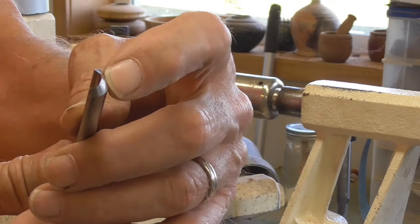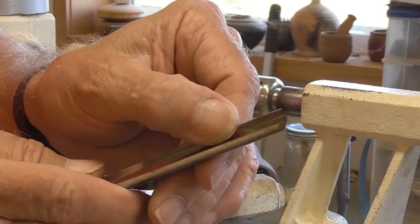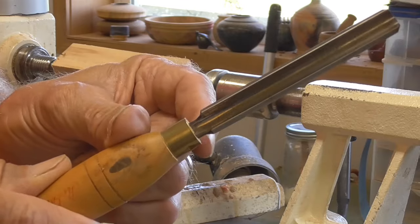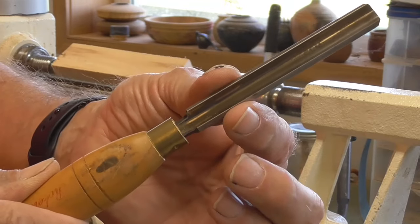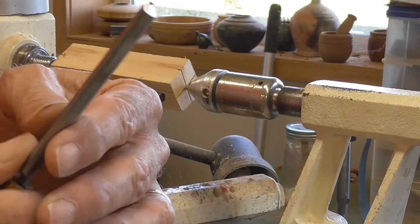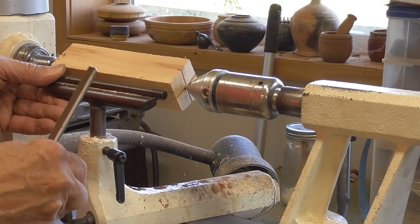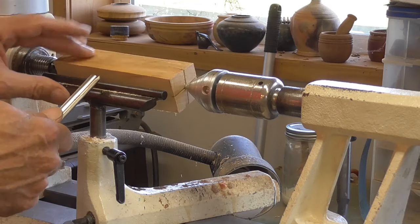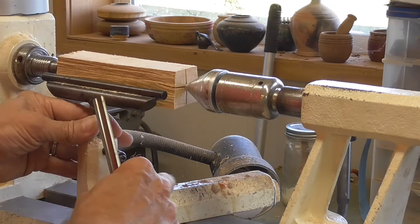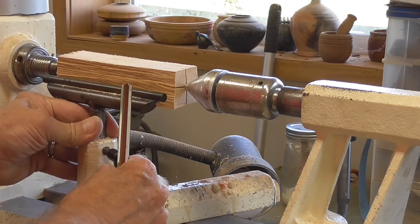There's the bevel on the roughing gouge, and there's the flute. Notice that the tang on this is not round — it's just a square piece of metal. This metal has been formed, and that's not a very strong point. The way you use this is basically get your tool rest up close, cutting about center.